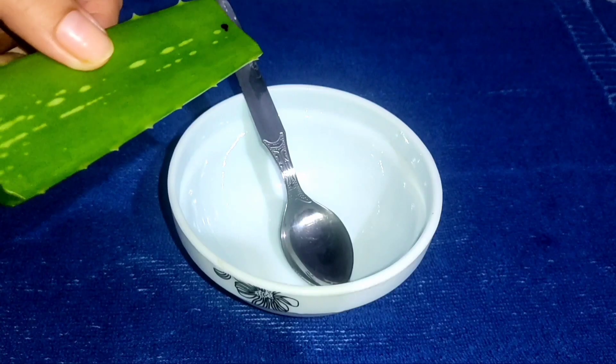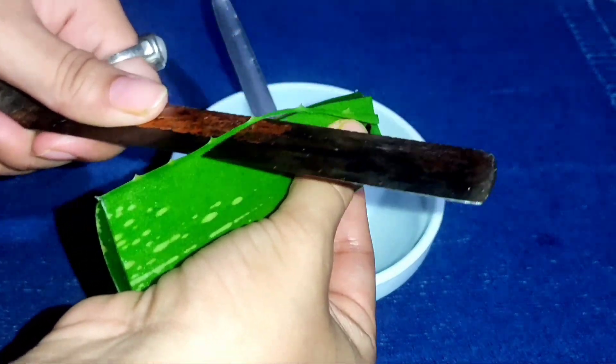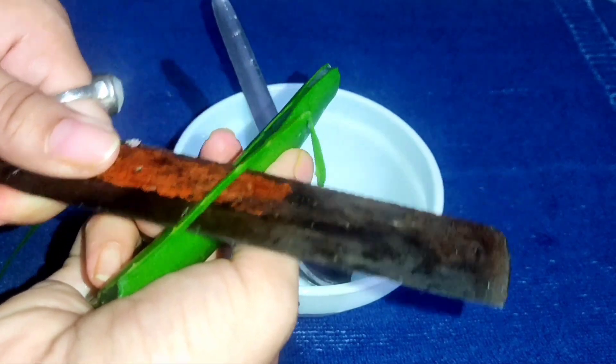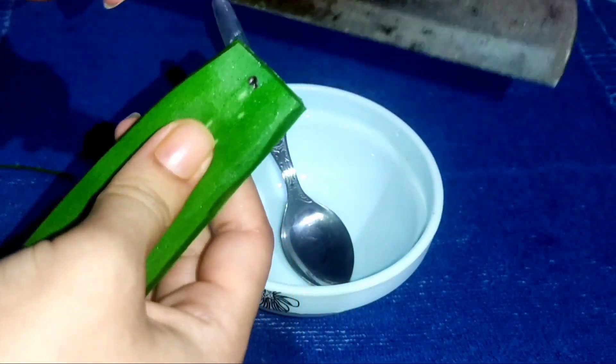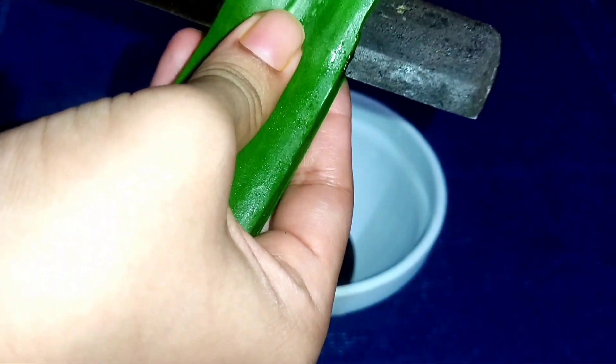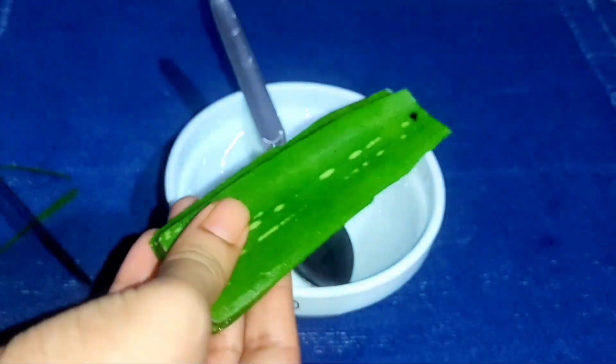First of all, we will make a face cleanser. You need an aloe vera leaf to make a cleanser like this. If you don't have aloe vera, you can get it from Amazon or purchase it online.